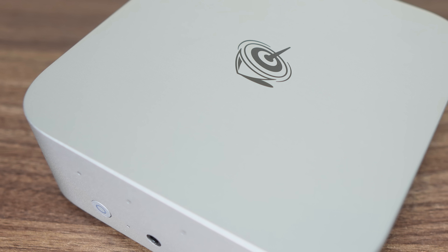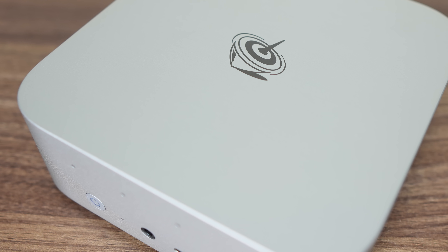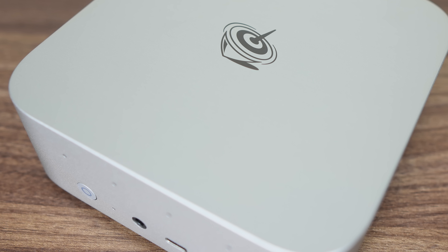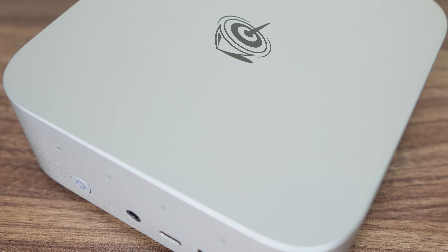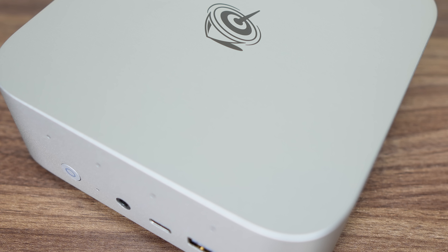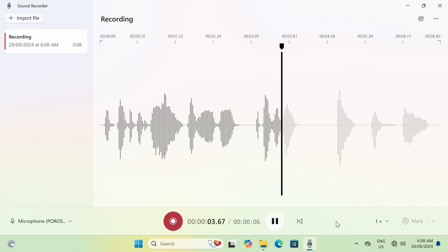The inbuilt speakers are nothing amazing — they just do the job of providing audio and sound similar to what you find in a laptop. That means no bass, and not great for music or movies if you like high quality audio. The microphone is okay — for its purpose of AI features or audio calls, it does the job.